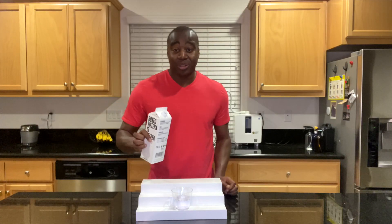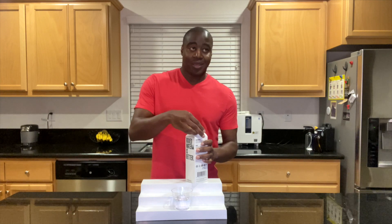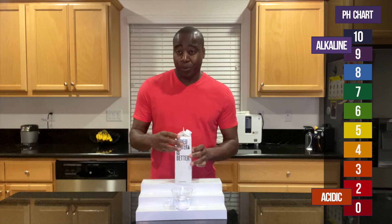You guys already looked for a pH, so we already know how this works. If we get a red, orange, or yellow, we know that this is acidic. And if we get a blue, purple, or dark purple, it is alkaline.